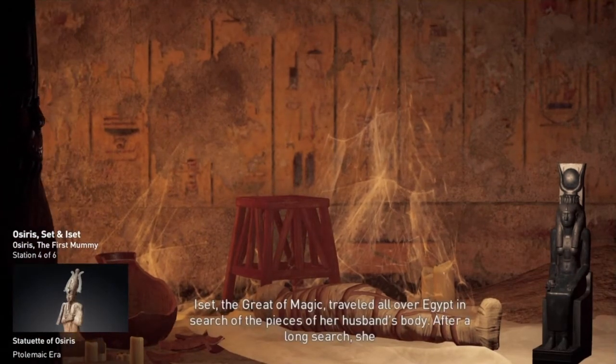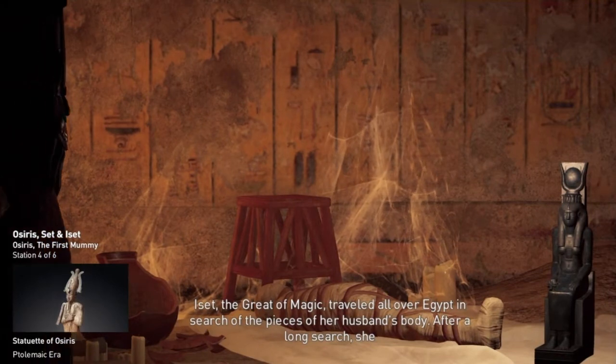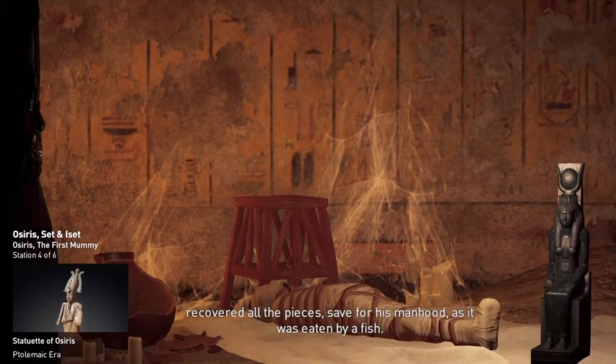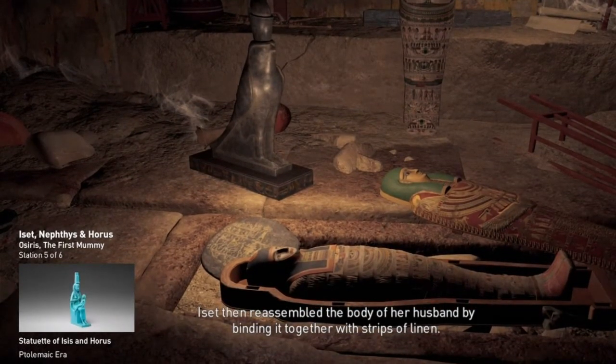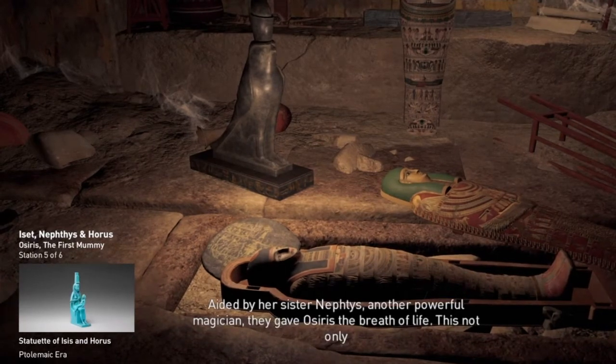Iset, the great of magic, traveled all over Egypt in search of the pieces of her husband's body. After a long search, she recovered all the pieces save for his manhood, as it was eaten by a fish. Iset then reassembled the body of her husband by binding it together with strips of linen. Aided by her sister Nephthys, another powerful magician, they gave Osiris the breath of life.